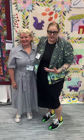Hi everybody! Tula Pink, Sarah Filke, here at International Quilt Market in Houston, Texas, where the weather is horrible.